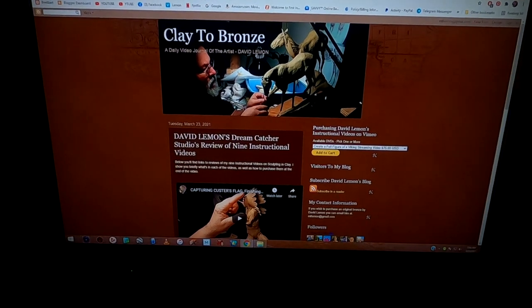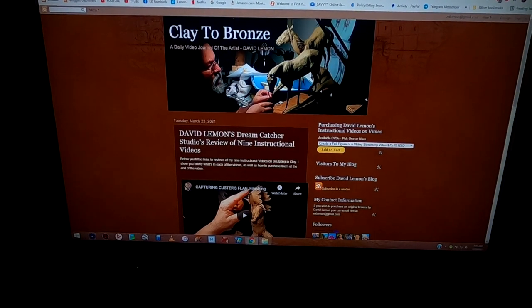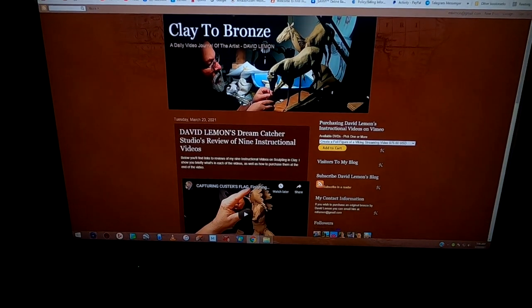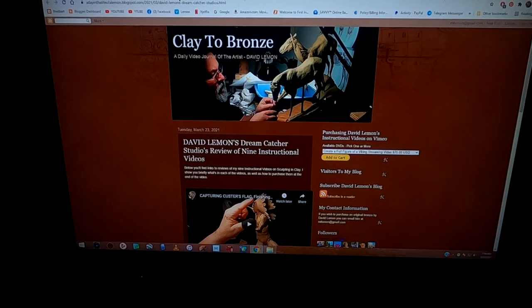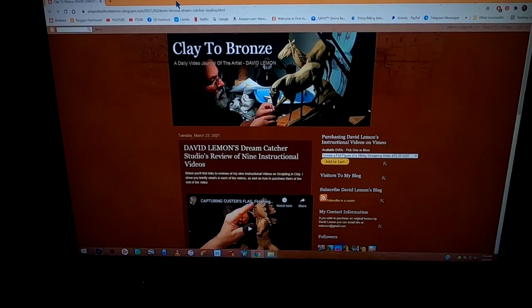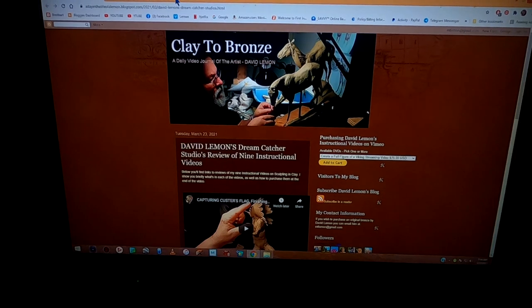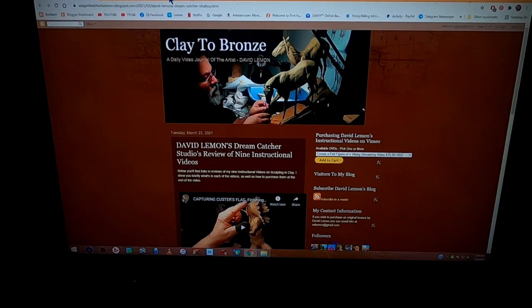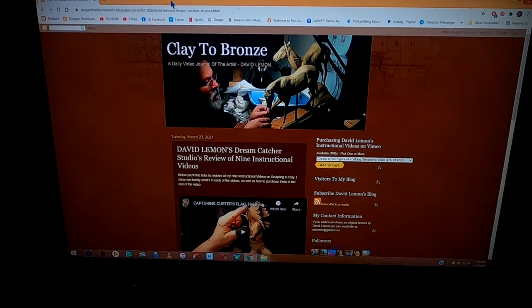Here's the segment where I tell you how to purchase your streaming video off of Vimeo. Now, this is just a temporary page right now because I haven't created the nine reviews of my current instructional videos yet. This is just a temporary page to show you an example of what you're going to see when you come to this page.